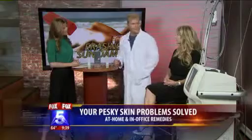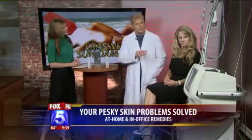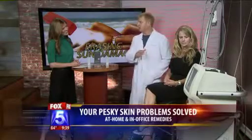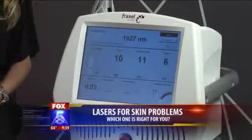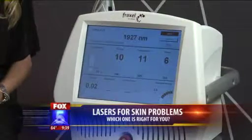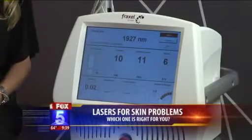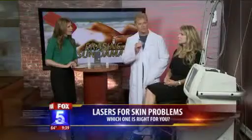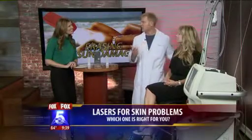So you brought a machine here with you. Tell me what you brought. This is one of the newest lasers, and I brought this one in specifically because patients love it — it works really well. It's called the Fraxel Dual Restore. It's got two different wavelengths of laser light, but the one that works extremely well for brown spots is the wavelength we're going to demonstrate.